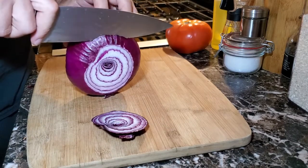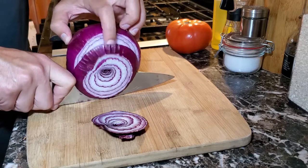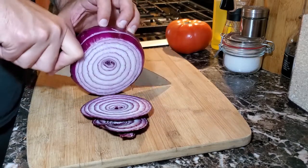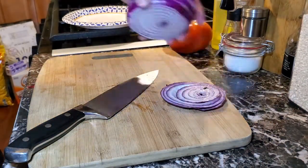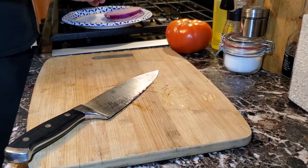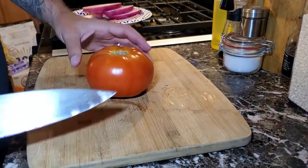Here you can make your onion slices as thick or as thin as you want — I like to go a little bit on the thick side. Now that we have the onions cut, we're going to place the cut onions onto the paper plate for storage. We don't have to get too fancy here. We're going to do the exact same thing with the tomato.